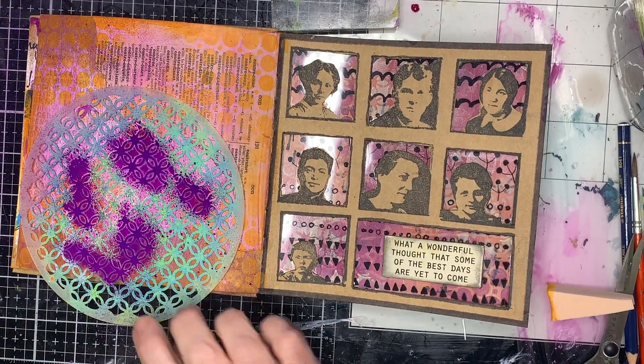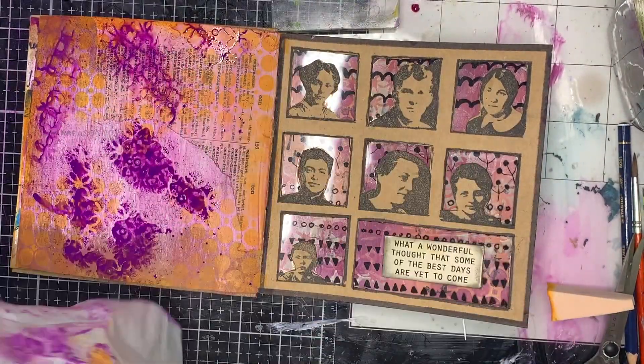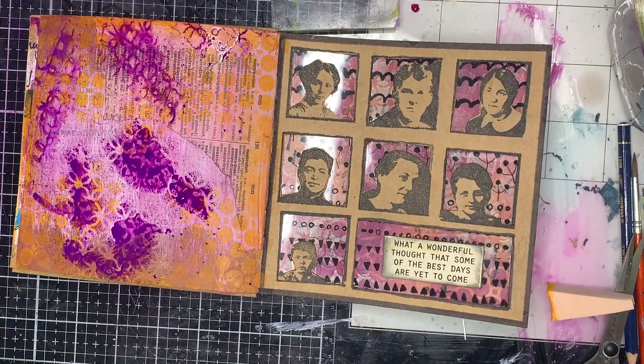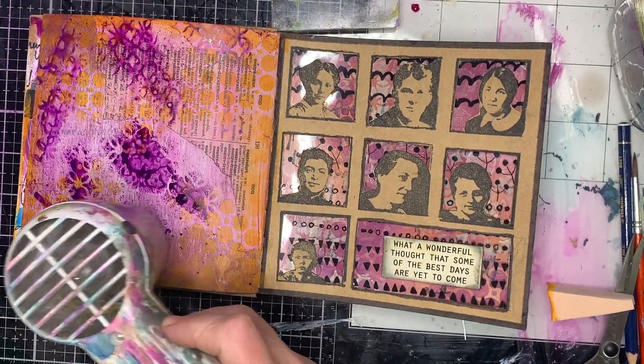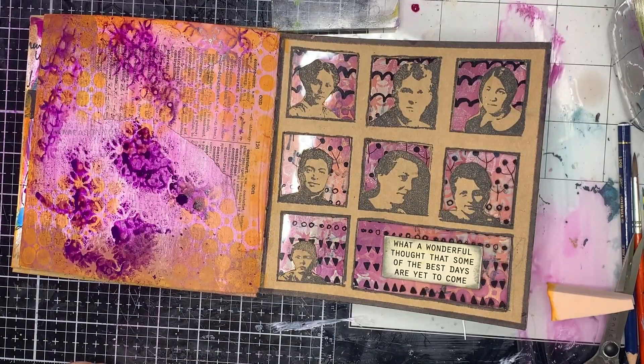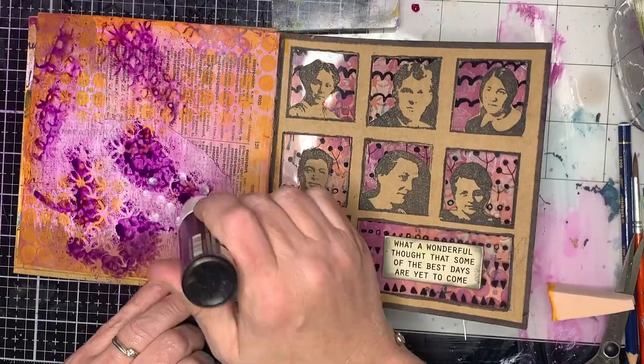If you don't want white in the background but you do have collage or you want to keep that brownie color, you can seal the page using clear gel medium. It'll turn the craft paper slightly darker brown but it will keep it as much as possible.